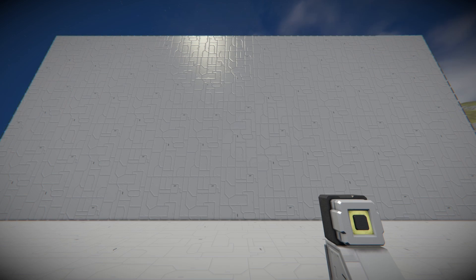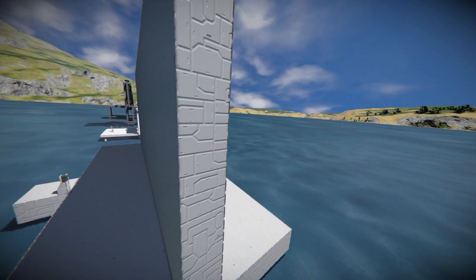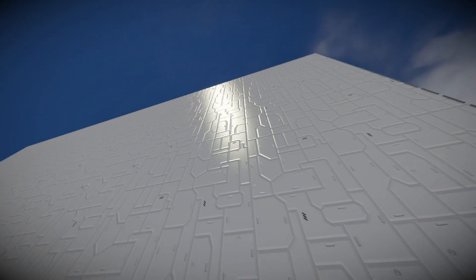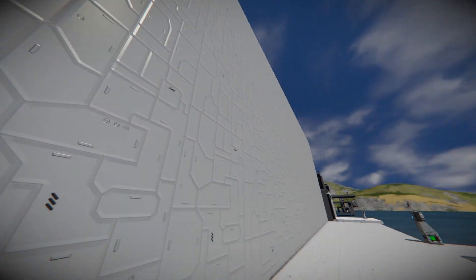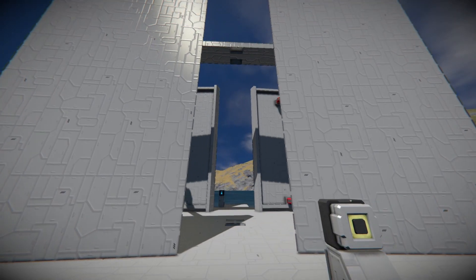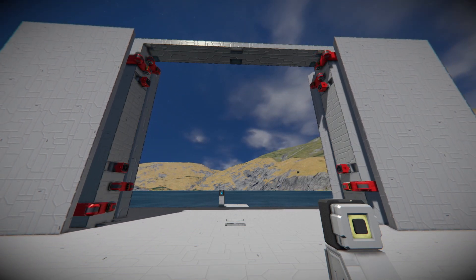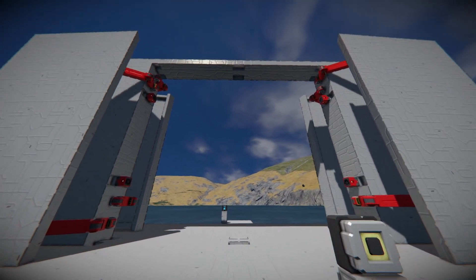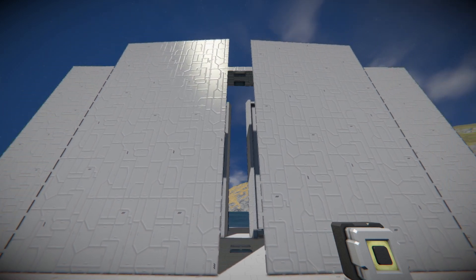My journey into airtight doors began with this. I wanted to see how invisible of a door I could make. And as you can see it turned out to be quite invisible — there aren't any seams you can see, but I promise you there is a door there, and it just completely vanishes.